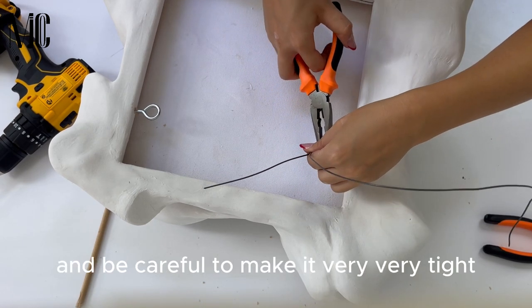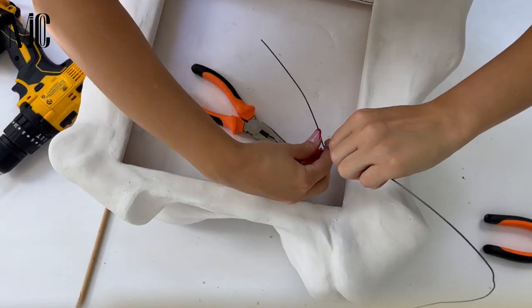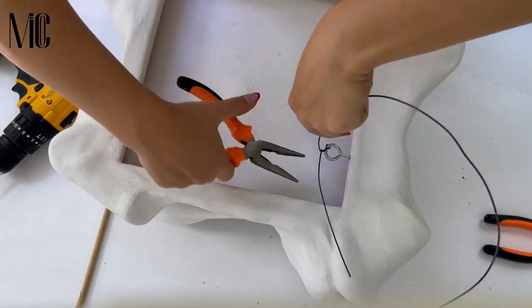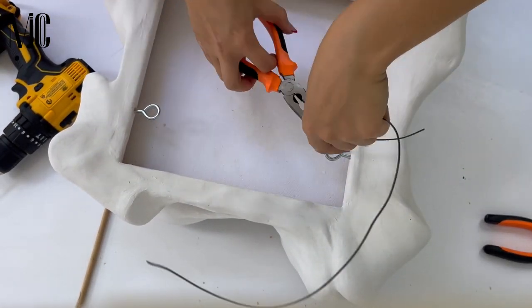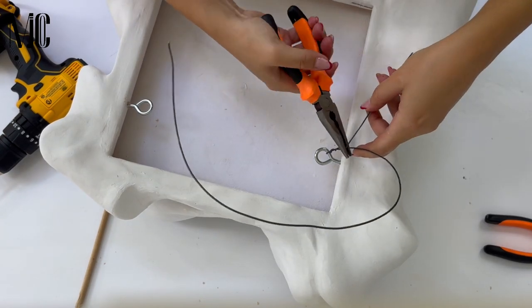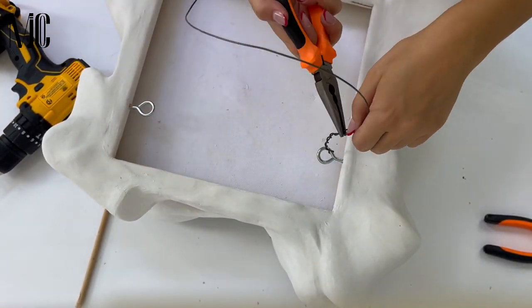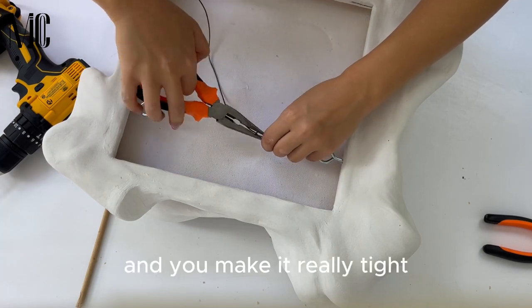Be careful to make it very, very tight. At the end of the wire you make a little hook, just like a knot, and make it really tight.